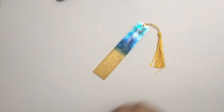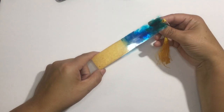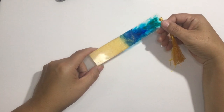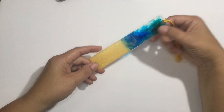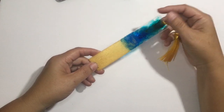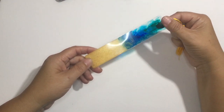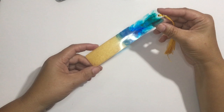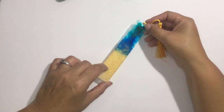Hi guys, welcome back to my channel. Today we're going to work on recreating this beach-themed bookmark. This was my first ever attempt, and I like it, but there's some things I would like to change, so I am going to try it again and add or take away a couple of the steps I did to see if I can't make it better. So here we go.